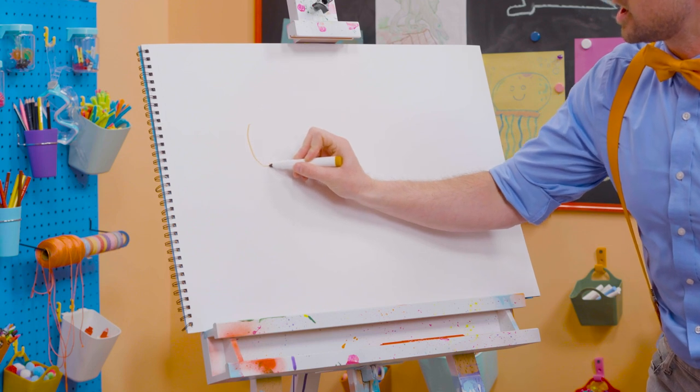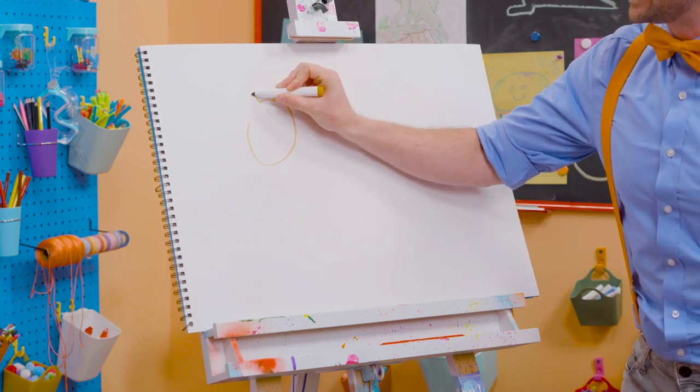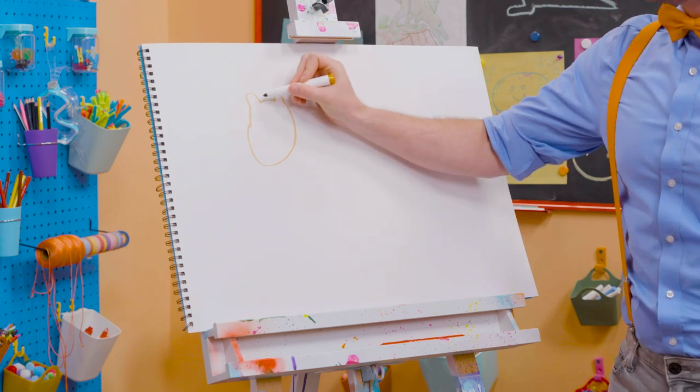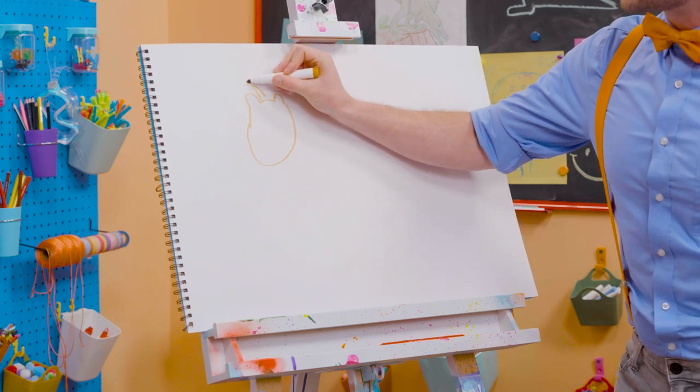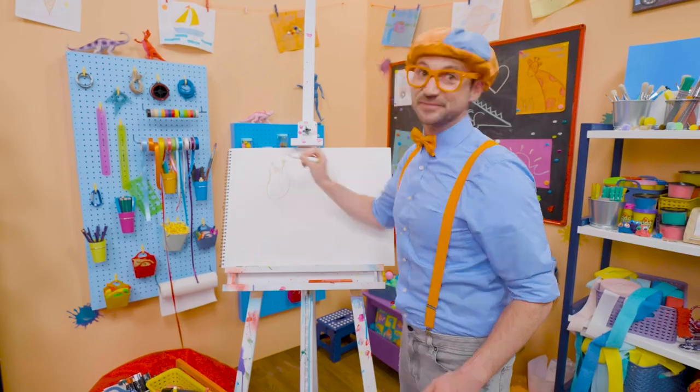First, let's draw the head. Oh, there we go. Two little ears, just like that. And then on top, they have these things called ossicones. They kind of look like horns, but they're a lot cuter.